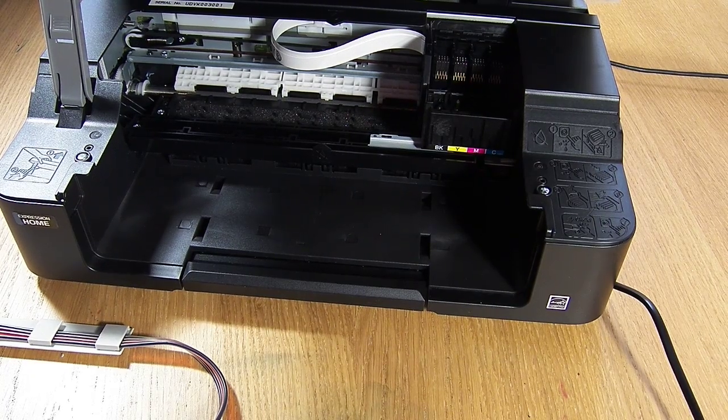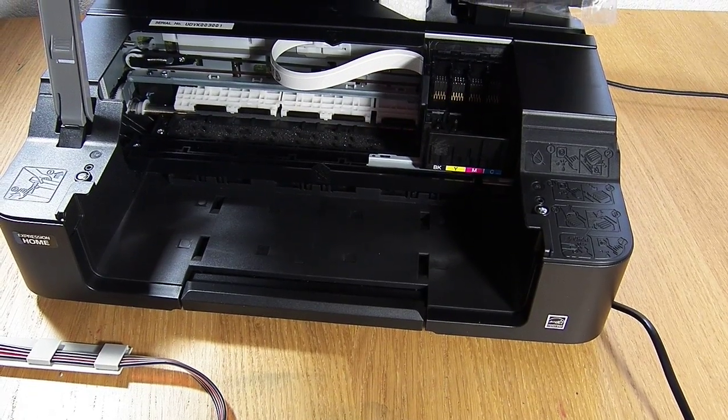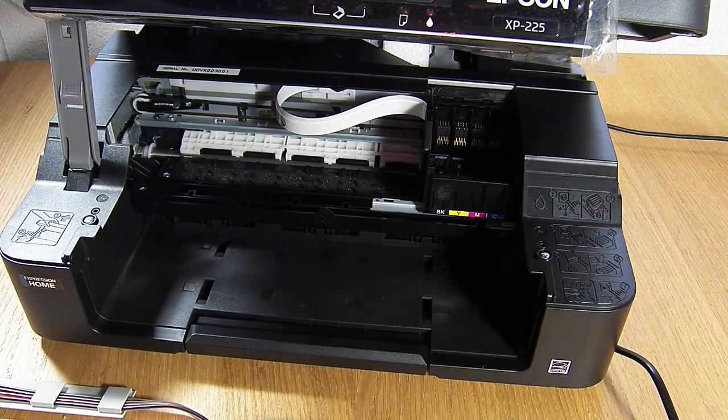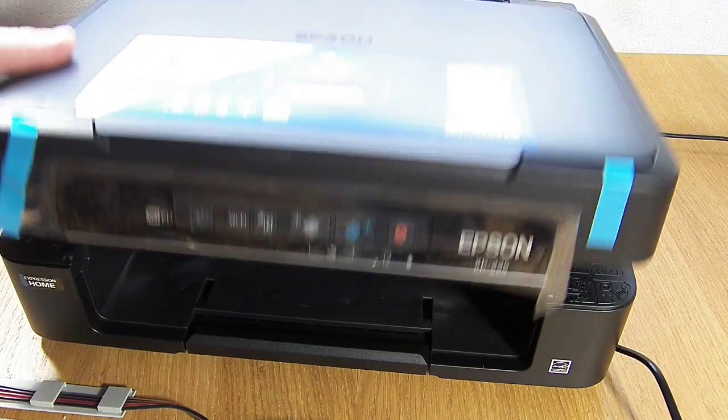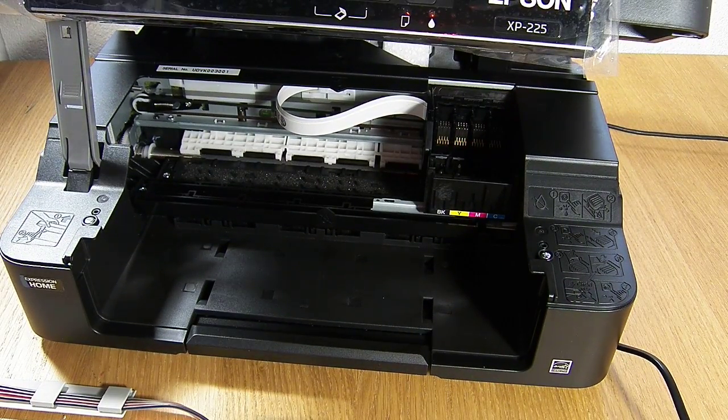Hello, welcome to the new video from CityInk Express. Today we're going to be fitting the continuous ink system on the Epson printer — it's the Epson XP225. This is a brand new printer just taken out of the box. It's had its starter cartridges put in just to set it up, and now we're going to install the system. It's really straightforward to do on this model.